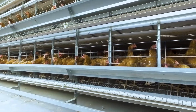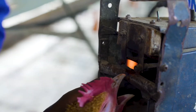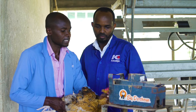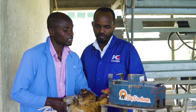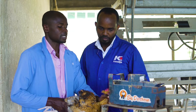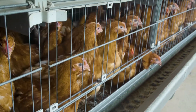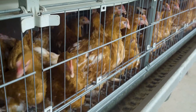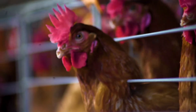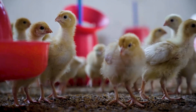De-beaking is a common practice in many laying farms as a preventative measure to prevent birds from injuring each other. The beak is very important — not only feed but also water intake goes through the beak. A restricted feed and water intake due to a damaged beak reduces maximum production. It is therefore important that the prevention of pecking by de-beaking is not causing more damage than good.